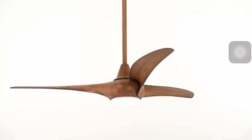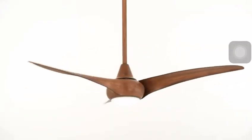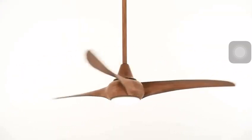The LightWave has three variable pitch blades with a 52-inch blade sweep. The three variable pitch blades provide excellent airflow and produce over 4,400 CFMs on high speed.